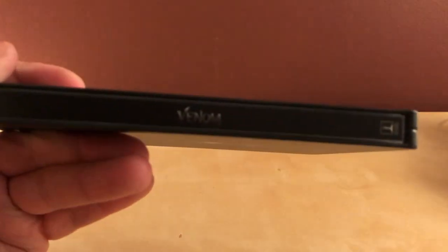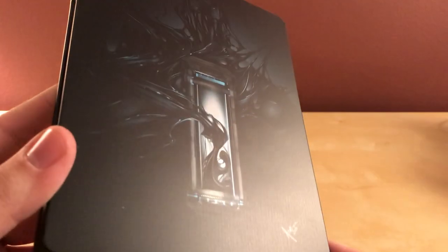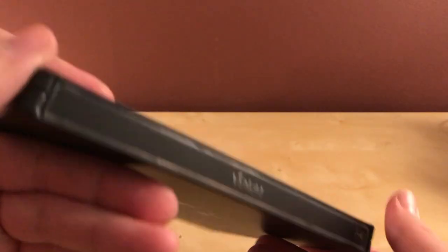But I guess not. It says Venom on the side there, which you can barely see — it's very, very dark. And on the back it is a picture of a symbiote coming out of a container, it looks like. And I do not see any dents, except maybe a slight one right there on the top. And no spine slice either. It is kind of lame, this matte finish. I think it would have been nice.